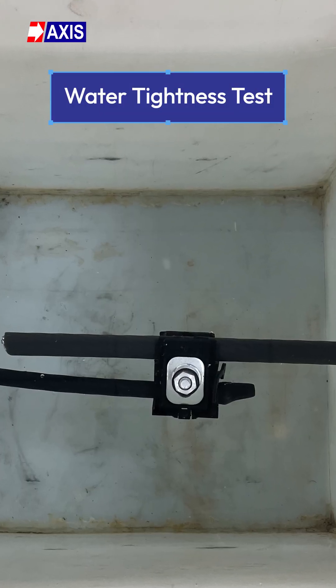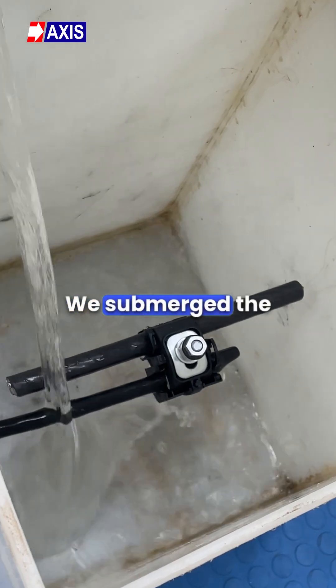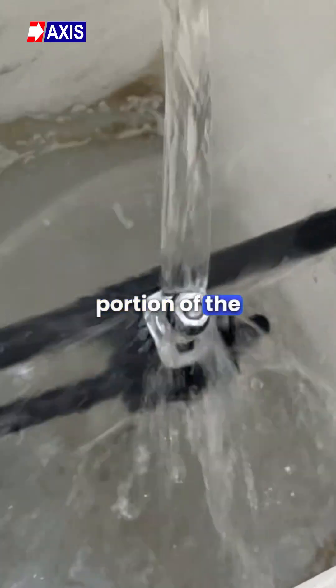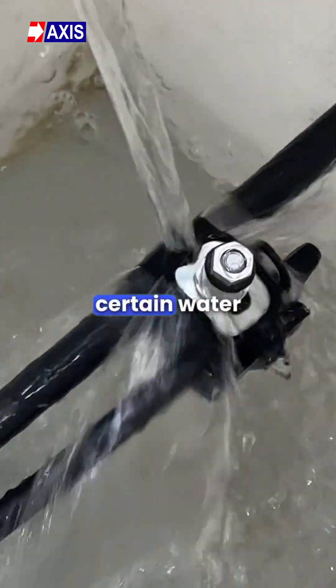Test number five, the water tightness test. We submerge the IPC in a water tank for 24 hours, keeping a portion of the installed conductor within a certain water level.